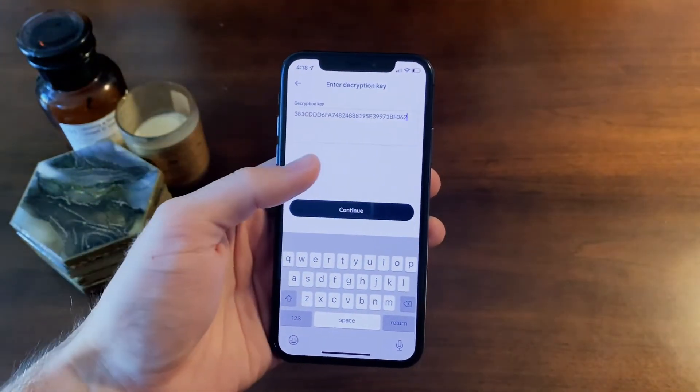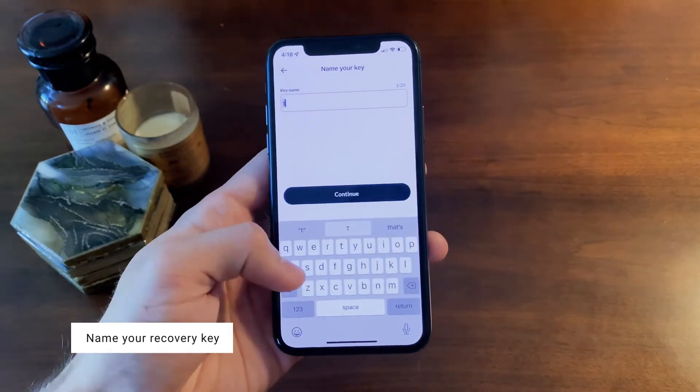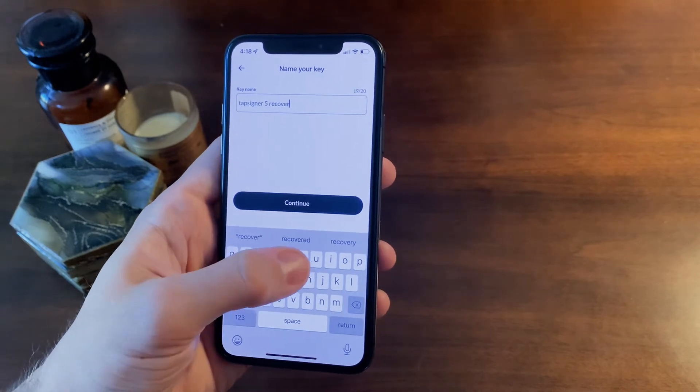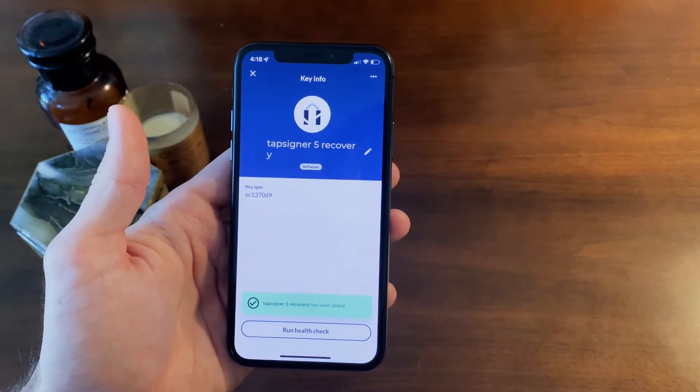Once entered, click continue and name your recovery key. Here I named mine TapSigner 5 recovery. Click continue and there you go — you've successfully recovered your signing key.